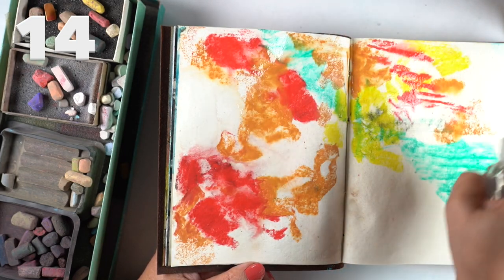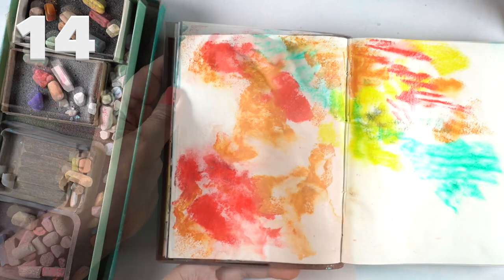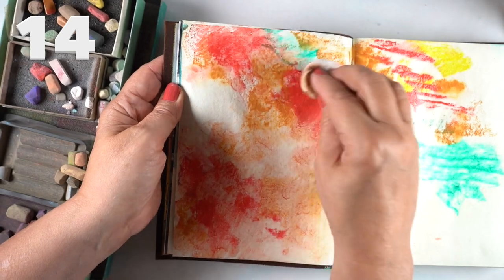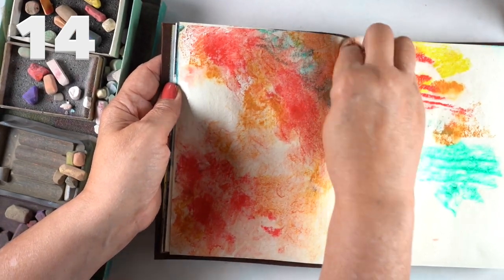So I just wet the page, drew into it, sprayed over it, and used a baby wipe to move the color around — just to see what would happen, knowing I could go over it with acrylic if everything became a horrible mess. I got some interesting sort-of textures over top of it.